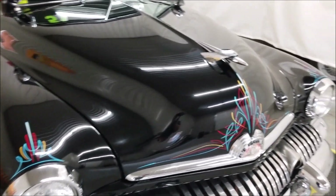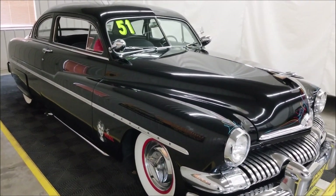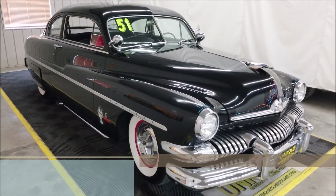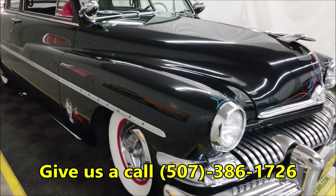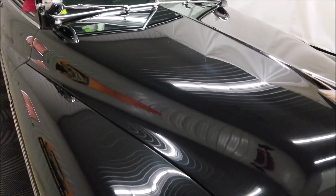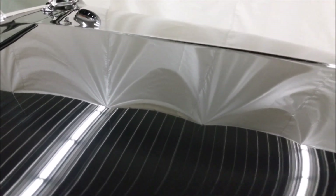Up to the hood ornament, this thing has a great old-school hot rod look. Check out the still pictures at uniqueclassiccars.com or give us a call at 507-386-1726 if you want to see underneath the car, the interior, or the engine bay. I'd call this a high-end driver quality paint — you can see the paint has a nice shine and luster. This right here on the hood is just a little piece of lint or rag, not a chip or anything.